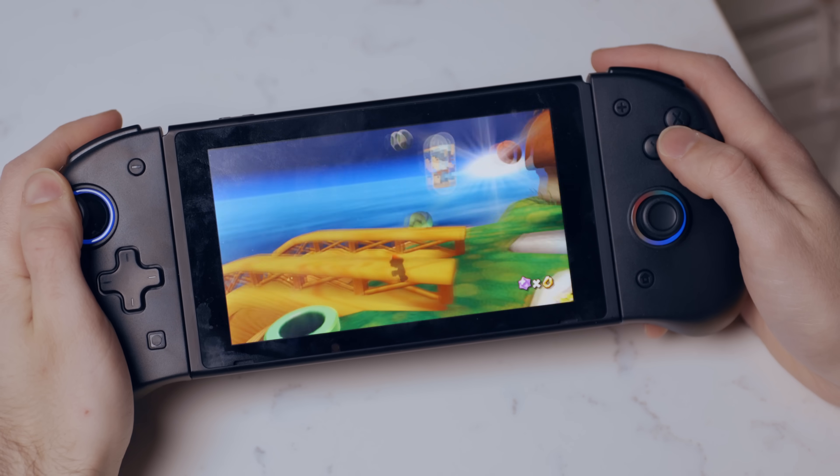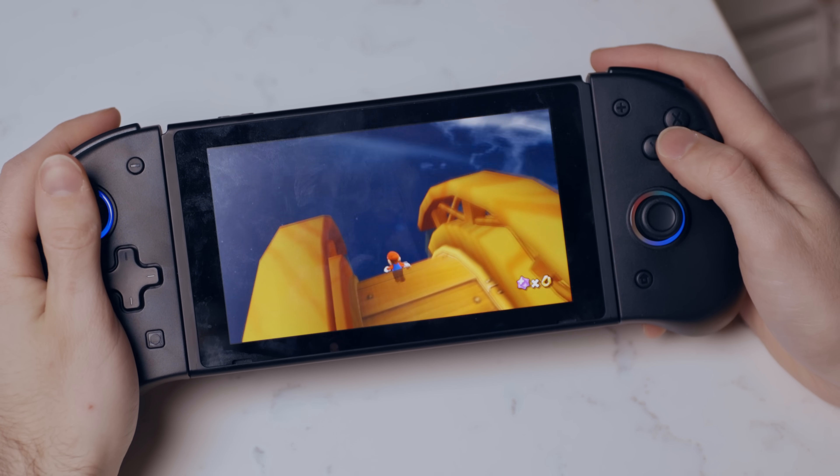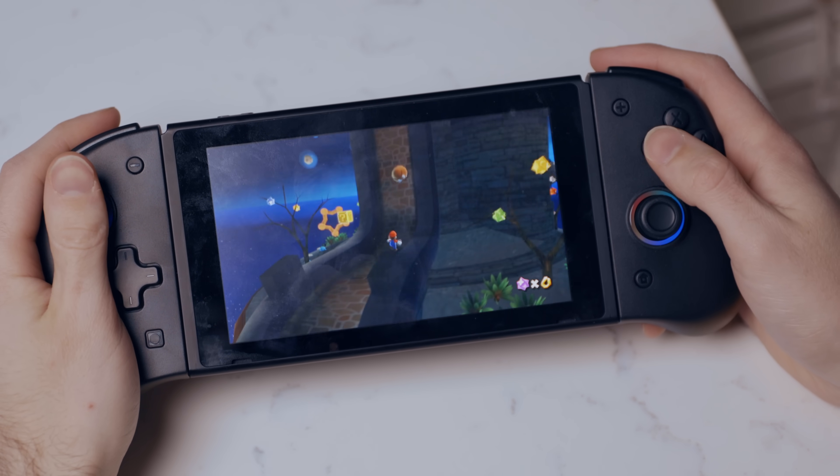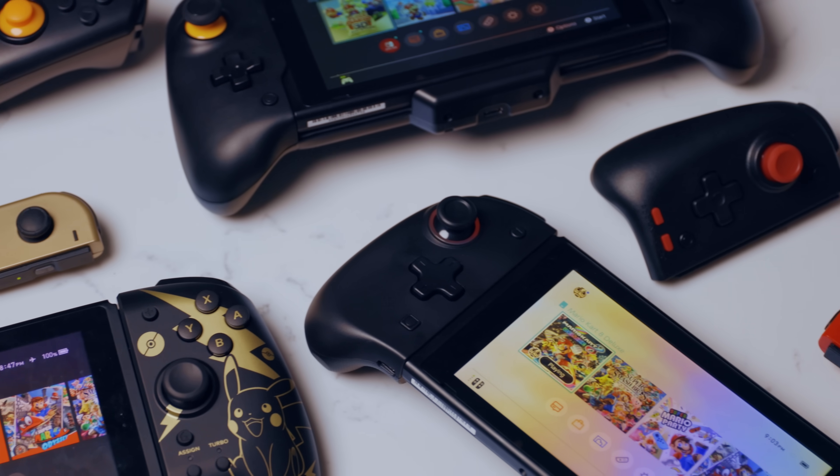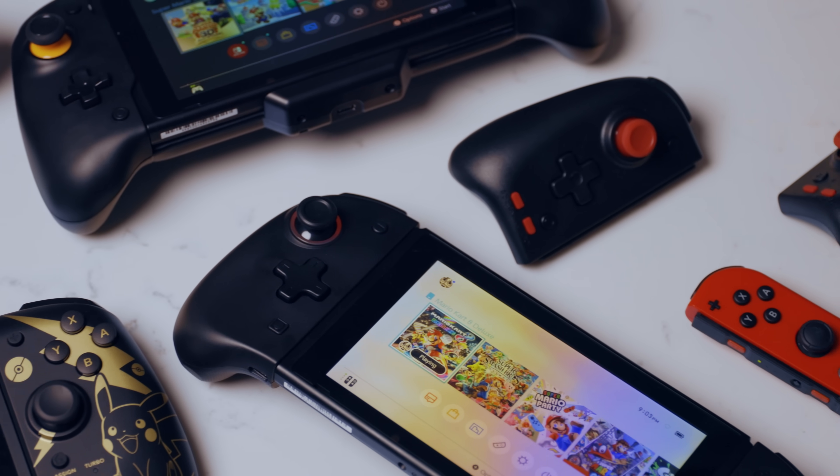Sure, it feels fine to play like this, but it could definitely feel better. And this is why people have been so interested in these big fat Joy-Cons recently. They do make playing in portable mode way more comfortable, but there are a lot of options out there and they all offer a slightly different experience.